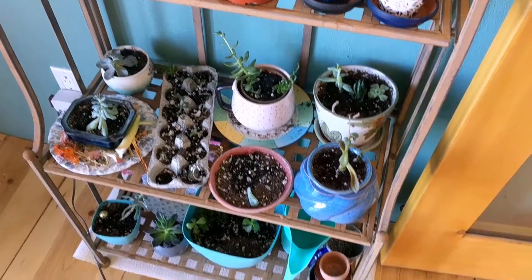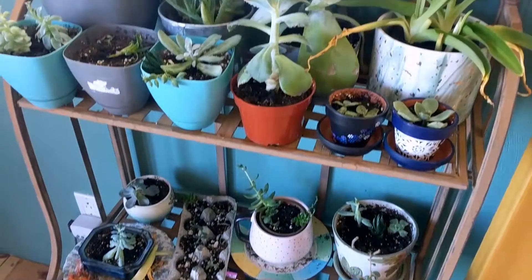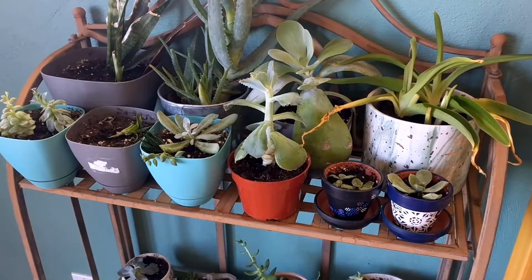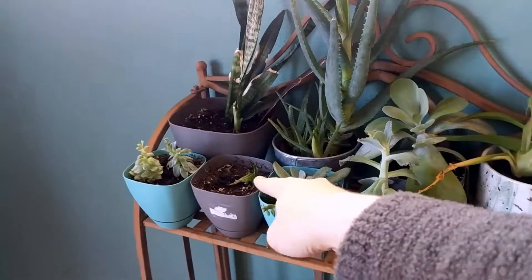Plant update: I had a really rough time for a couple of months so everything was dying, but everything seems to be doing pretty good now. I hope that one lives.